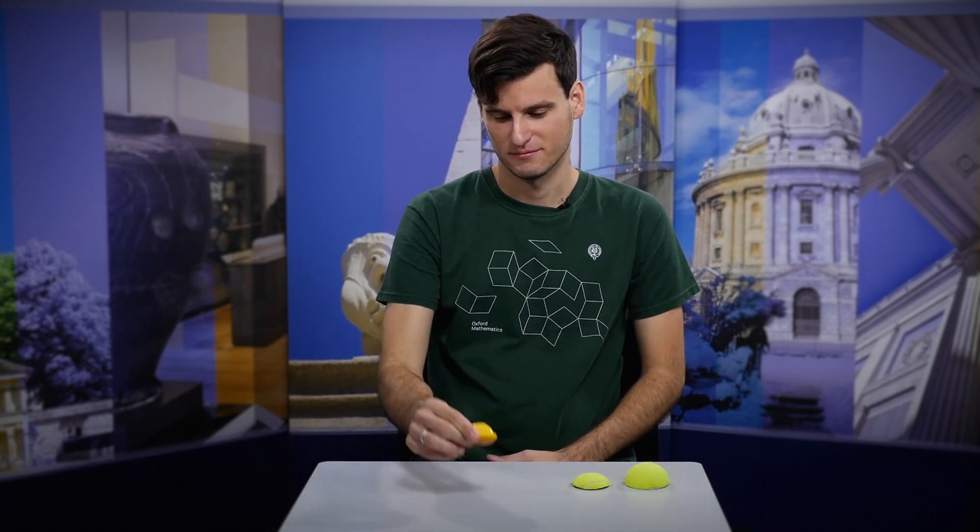In the previous video we started looking at the unusual behaviour shown by the jumping popper toy. This is just a spherical cap made from a rubbery material — I can turn it inside out to create an inverted shape, and when I place the cap down on a surface this inverted shape becomes unstable and suddenly jumps back to the original shape. This explosive motion is called a snap-through instability, and in the previous video we looked at why the instability occurs and the important role of geometry.